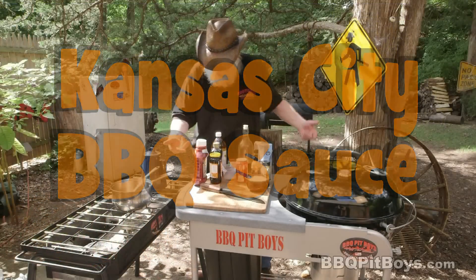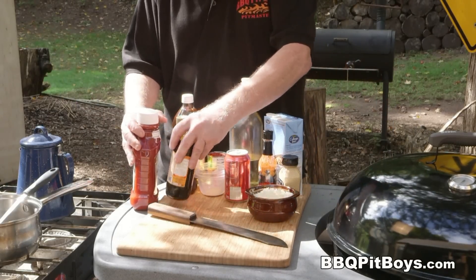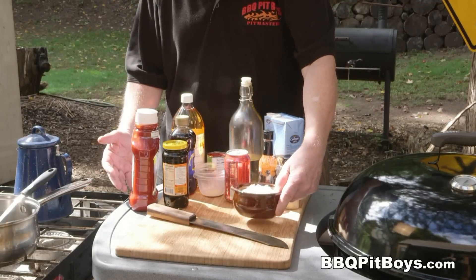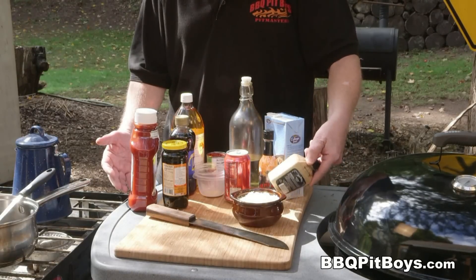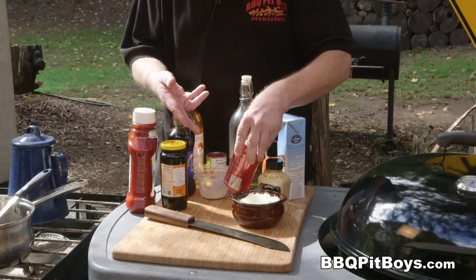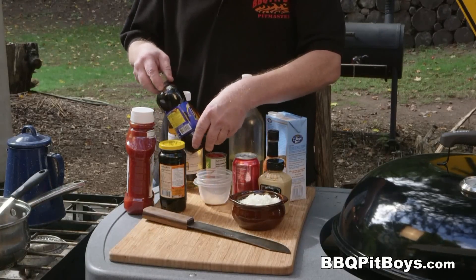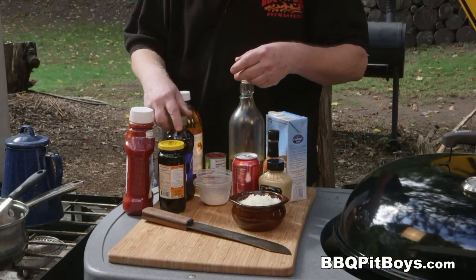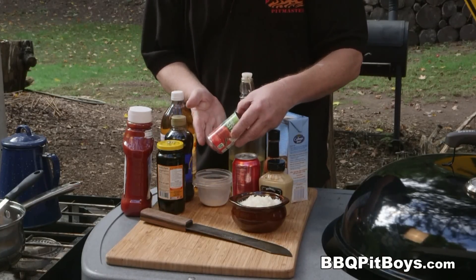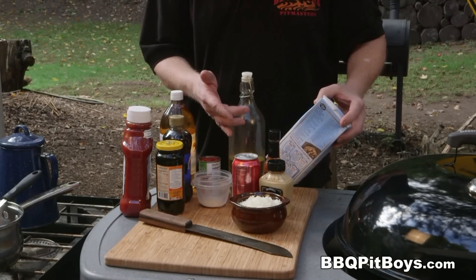Welcome to BBQPitBoys.com. To make this Kansas City barbecue sauce you're gonna need some ketchup, molasses, a chopped onion, brown mustard, hot sauce, a can of cola, garlic powder, dark corn syrup, apple cider vinegar, tomato paste, and chicken broth.